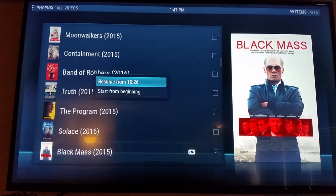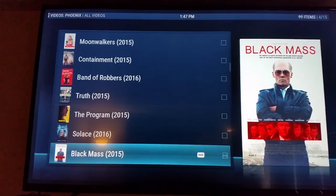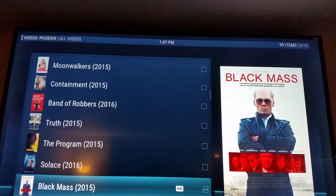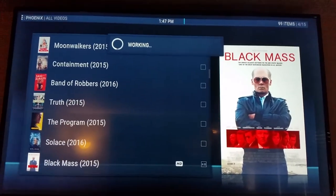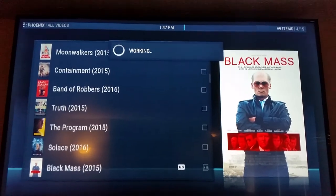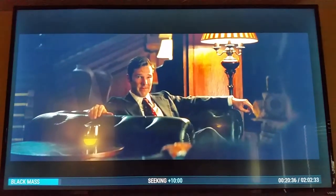So you want to watch Black Mass with Johnny Depp — I already started it a minute ago, we'll go ahead and resume. Give it 15-20 seconds to load. Keep in mind that you're going out on the internet and searching for a stream directly that other people have chosen to share. Here's your Black Mass video with Johnny Depp and we can fast forward it.